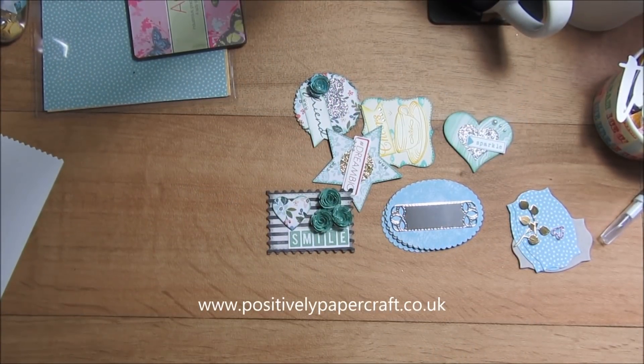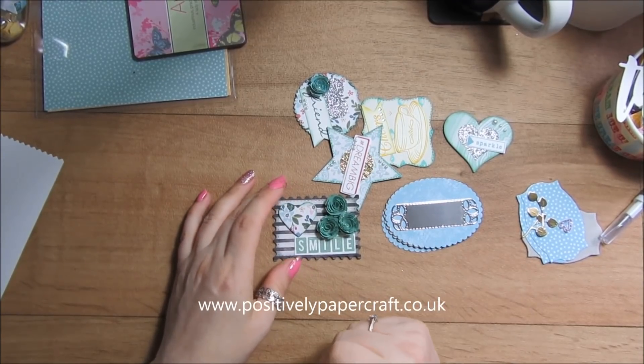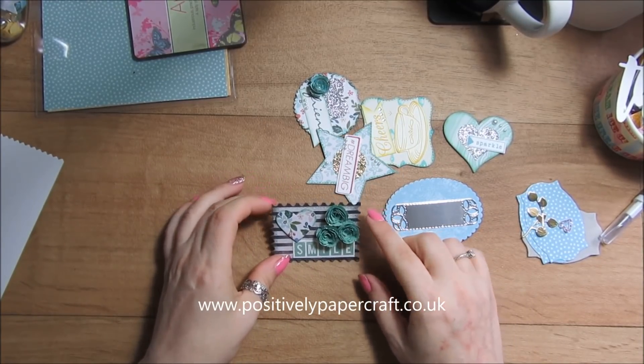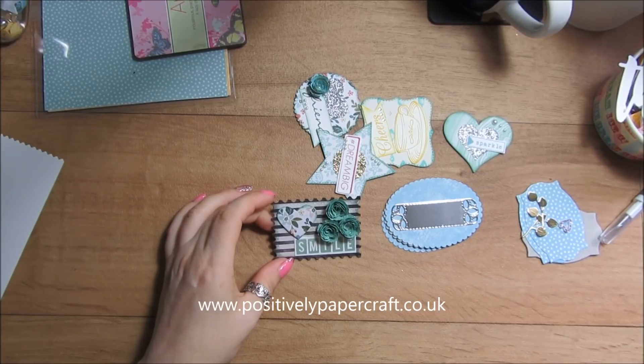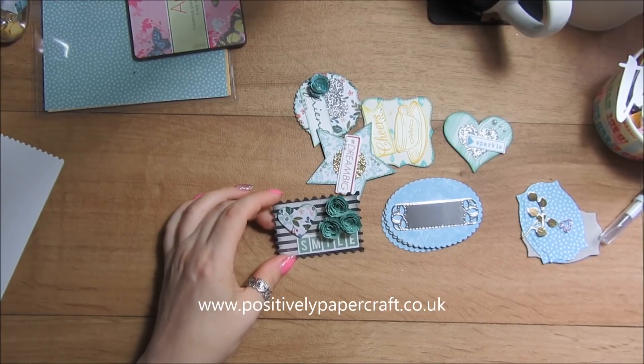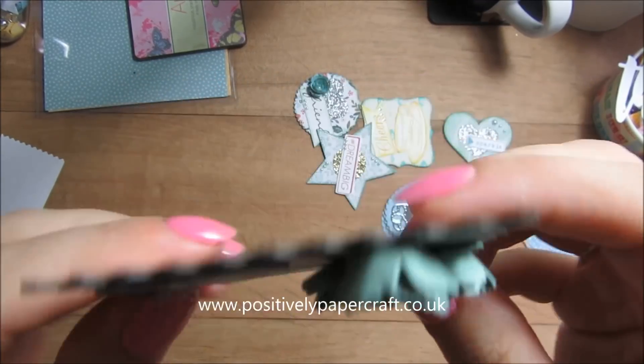Hi everybody, it's Anne here from positivelypapercraft.co.uk and I'm back with another tutorial. Last week we did one geared at craft fairs with little embellishments, so this is going to be part two. What I've done is I've been making some cute little embellishments with chipboard — it's just the chipboard I get from Stampin' Up's paper and I just cut it out with a die. Here's the one I made.